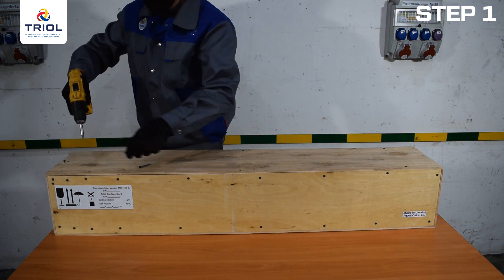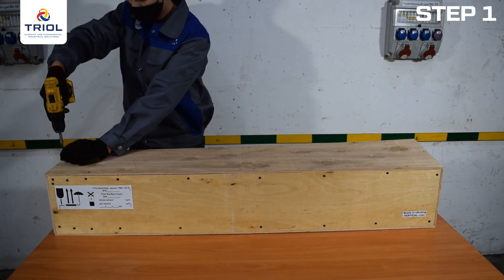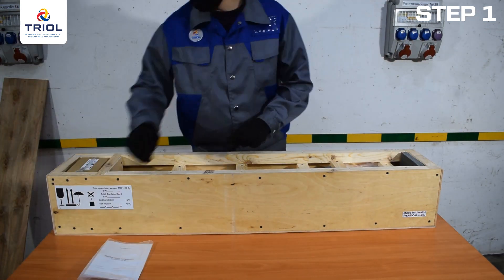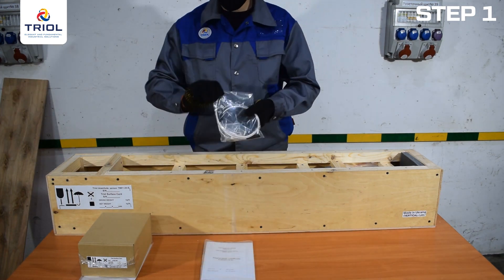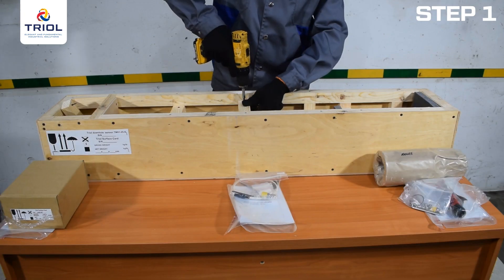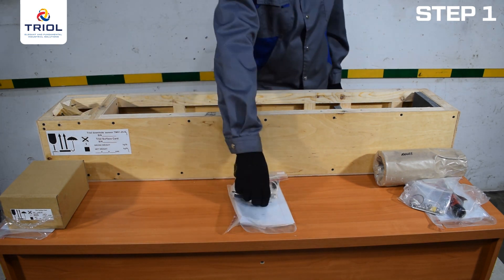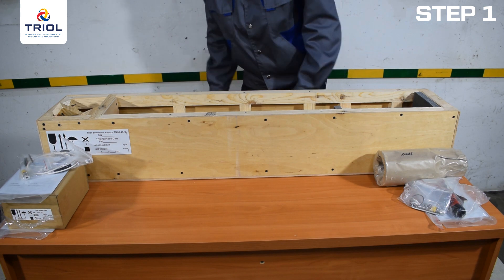The unpacking order is as follows: using a screwdriver, remove the front screws from the top cover. Take out the contents registration certificate, mounting kit, and the surface card packed in a separate container. Unscrew the self-tapping screws from the fixing bars, remove the bars, and take the submersible units out of the packaging.